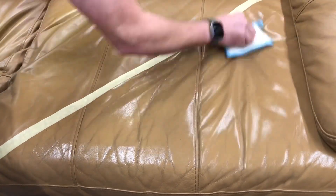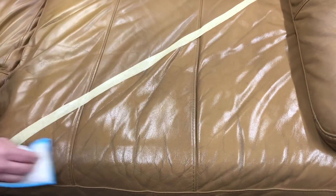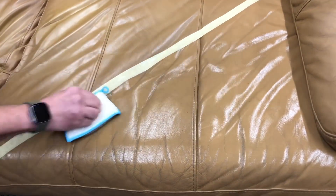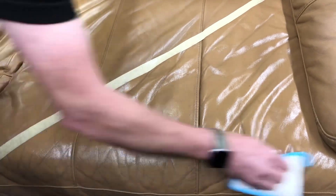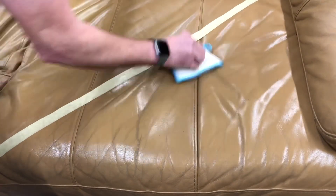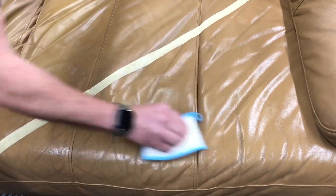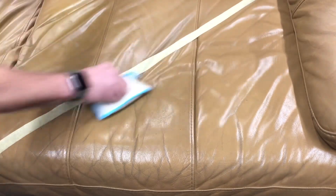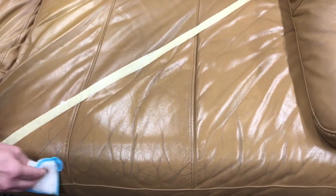If you have a heavily grained leather item, I would recommend once it's been deep cleaned with the brush, you can then proceed to use these pads thereafter. But the initial deep clean would be required to be done with a soft horsehair bristle brush. But this is certainly a very effective way of cleaning your leather very safely.